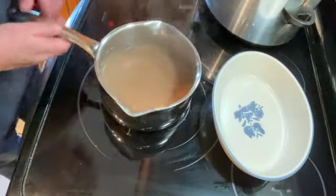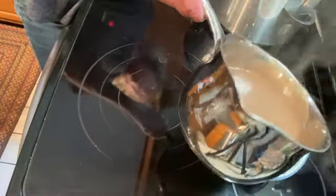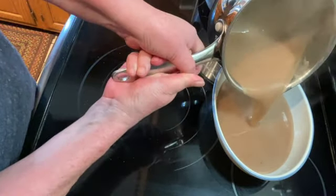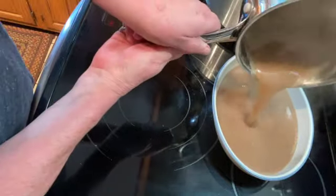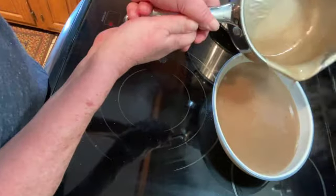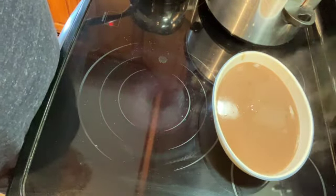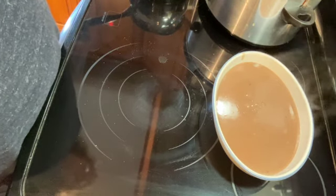It's been about a minute and our gravy is ready. You can pour it in a gravy bowl if you have one — I can't seem to find mine, so I'm just going to put it in the serving dish. And that's it — perfect gravy for your pot roast. Thanks so much for watching. I hope you enjoyed. Please like, share, and subscribe — that would help me out a great deal and I will see you on the next one.